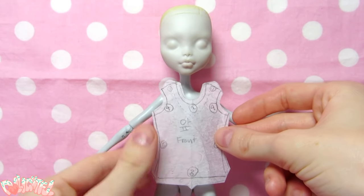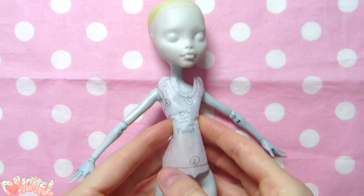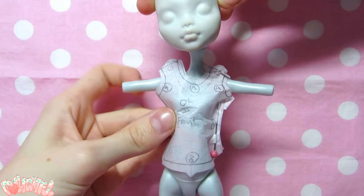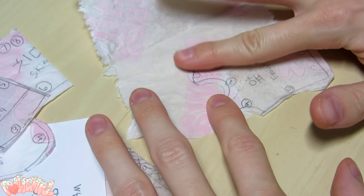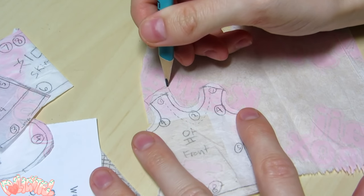Now, I know you're tempted to start cutting the fabric, but hold your horses. Hold up the pattern pieces to your doll and make any corrections you can find. Although we copied it from another Monster High doll, there's still a chance it deformed or stretched away from its true shape. It's much easier to fix mistakes at this stage rather than after you cut your fabric.